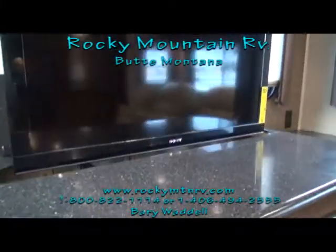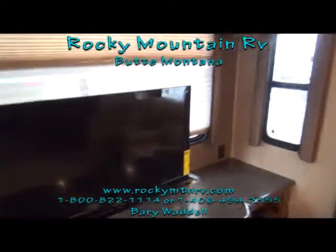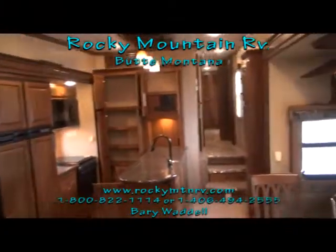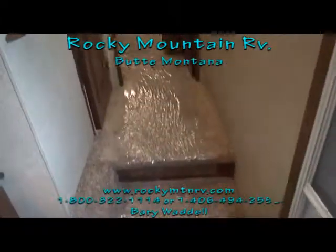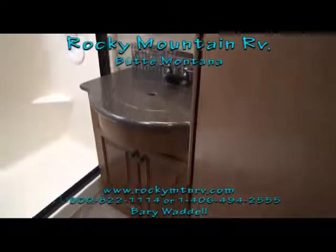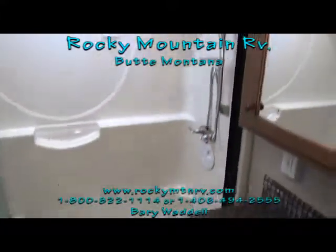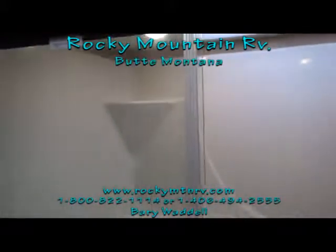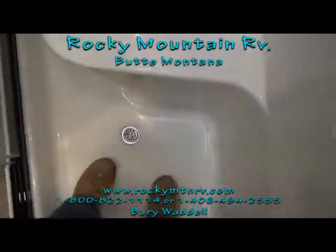This TV here is going to extend and retract with the push of a button. I apologize — from time to time you'll see my breath on the screen here. We're located in Butte, Montana, and this morning we woke up to about 4 degrees and it hasn't quite warmed up inside the coach yet. Here is the bathroom — solid surface countertop, fiberglass one-piece surround. I am six foot three, just a shade under 300 pounds, and it is 4 degrees outside — you try that with a plastic surround and you're going to be very upset.